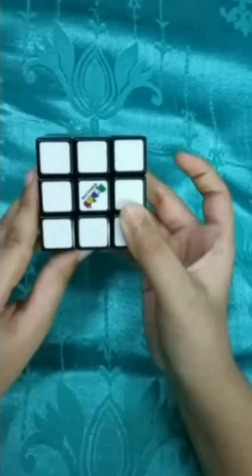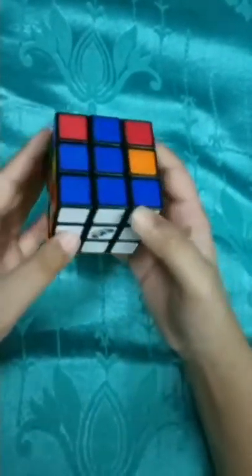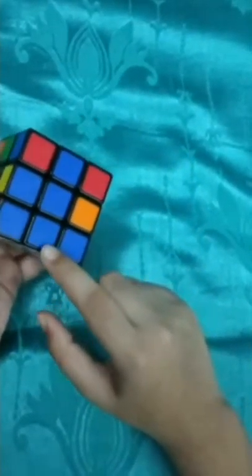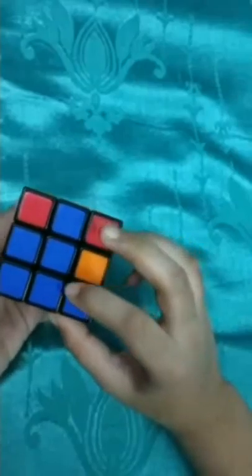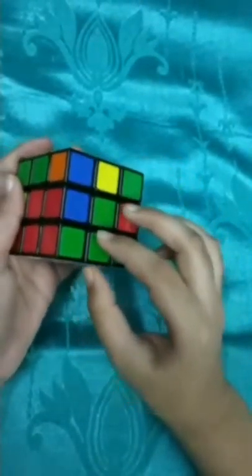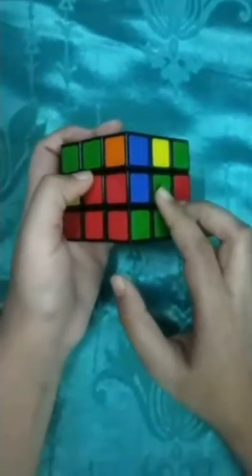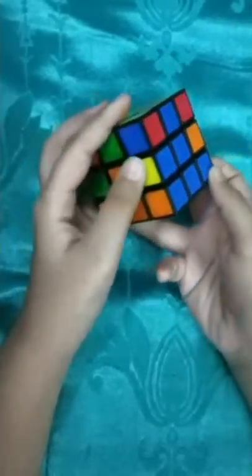The first layer is now completed - the full white is done. All the edge pieces match with the center pieces: green and green matching, orange and orange matching, blue and blue matching, red and red matching. The corner pieces are between the centers correctly. The first layer is completed.